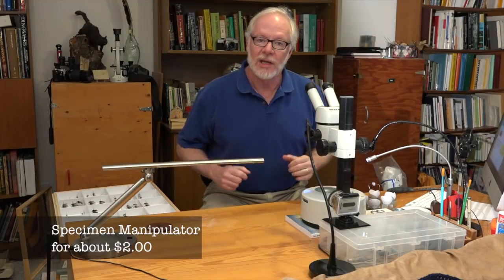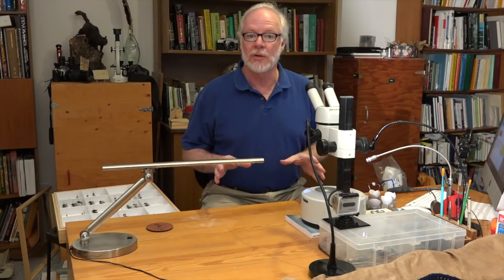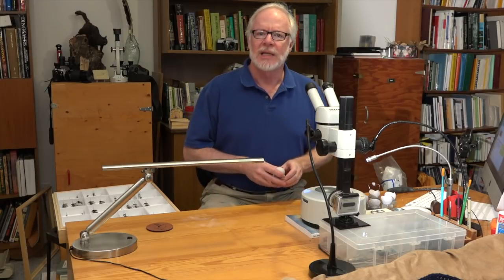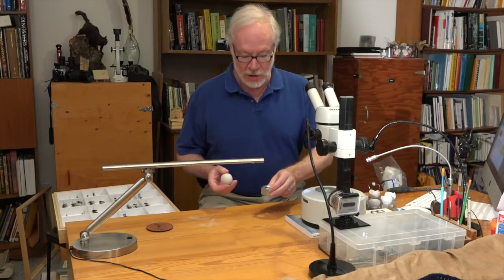Hi there, I've got a tip I want to show you for those of you who spend a lot of time looking at small specimens under the stereo microscope. It's a specimen manipulator, it's cheap, it's easy to make and it's even easier to use.